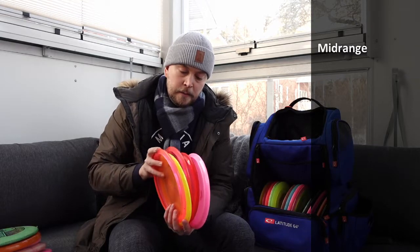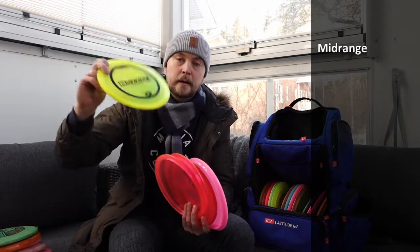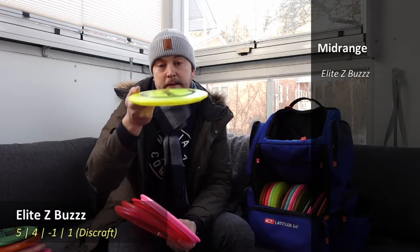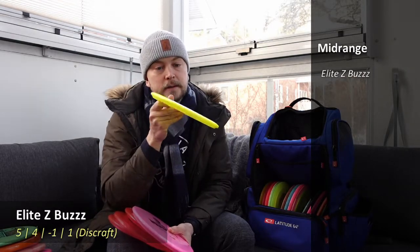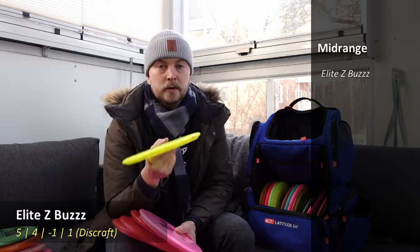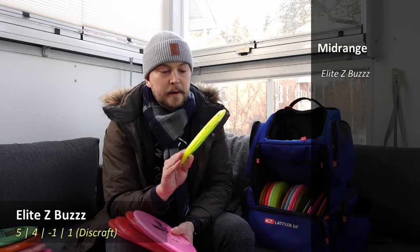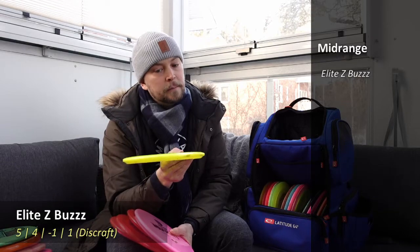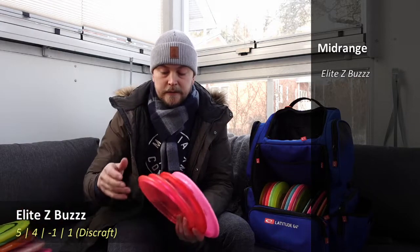My workhorse mid-range in many cases is a Discraft Z Elite Zone — sorry, Z Bus — which is great. It's flat, I like flat discs, and now that it's beaten in a little bit you can release it a little higher; it will flip straight and just go straight for a long time. I've also used it on forehands, especially last year — a little flip-up straight forehand or an anhyzer that carries more to the left.